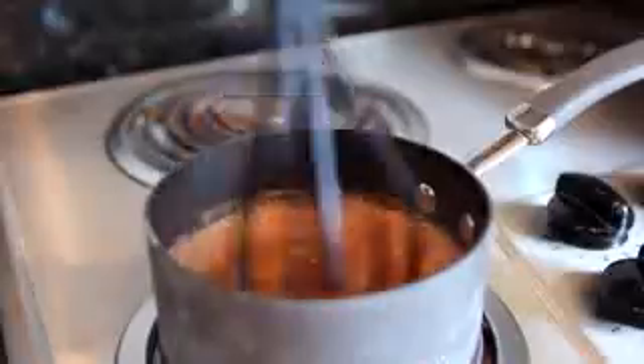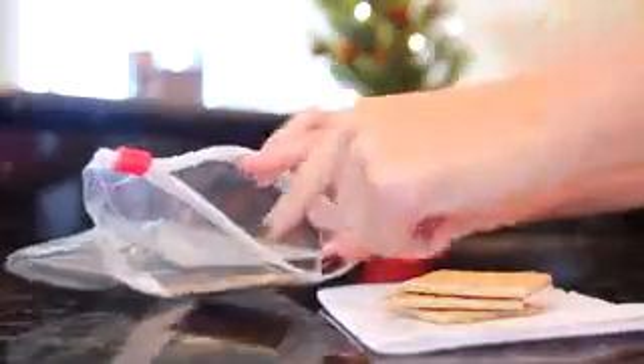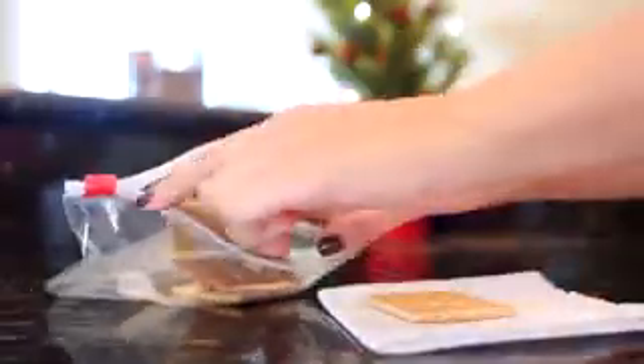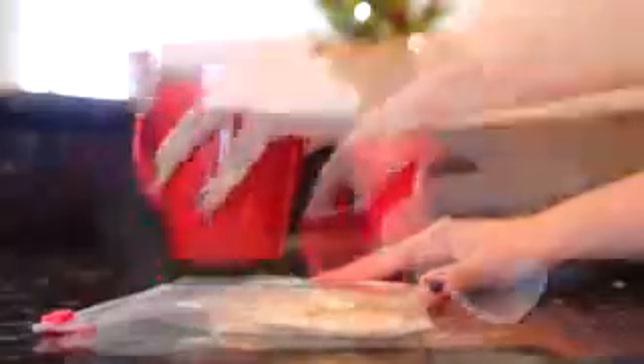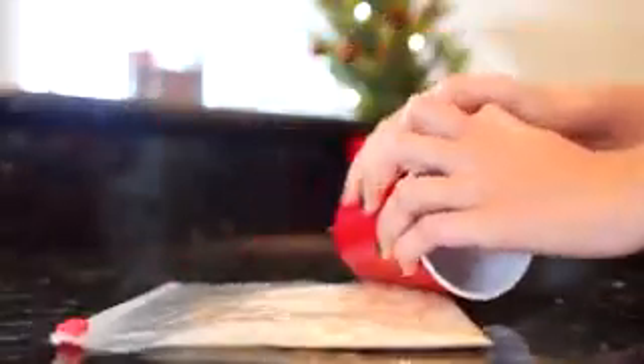Just keep mixing until all of the clumps of cocoa have dissolved. When everything's mixed together, I turn down the heat a little bit and let it sit so the milk can warm up with the cocoa. Then I take the graham crackers, put them into a little zip-lock bag, and crush them — I just use a mug on my counter, and to get it really nice and fine I like to roll the mug on top.